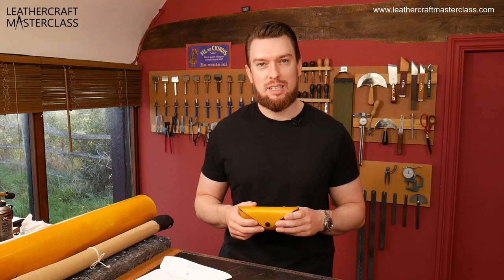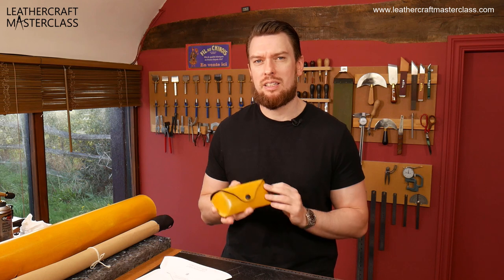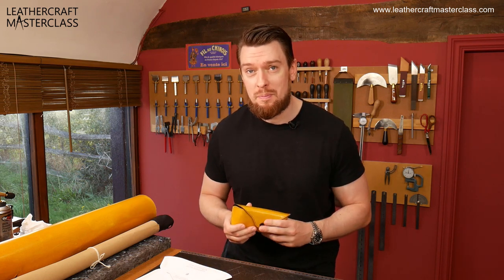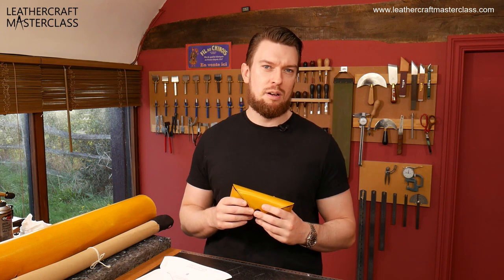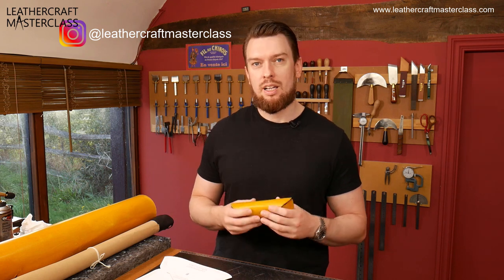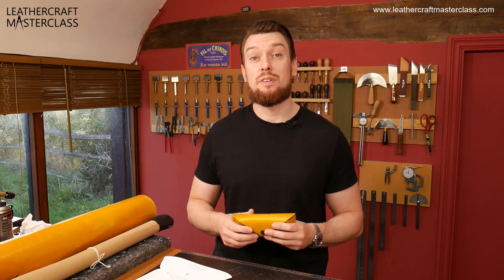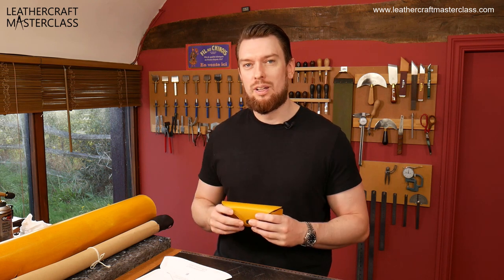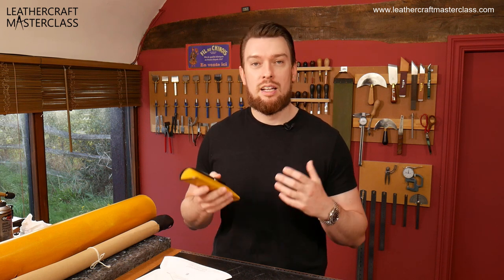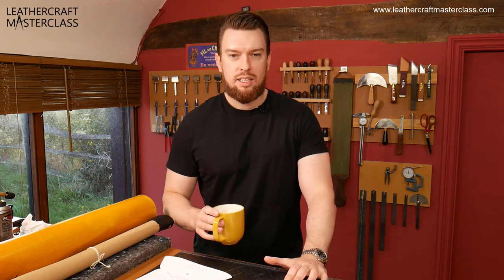My name is Philip and welcome to the Leather Craft Master Class. Before we dive into the specifics about this case, its design and its features, we're going to go live on Instagram. If you're not following, you can ask live questions — follow me at Leather Craft Master Class. If you enjoy this video and feel I added some value to your craft, don't forget to give me a thumbs up. Let's go live and take some questions.